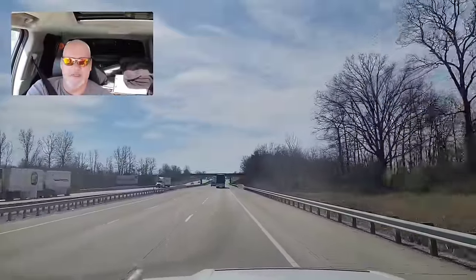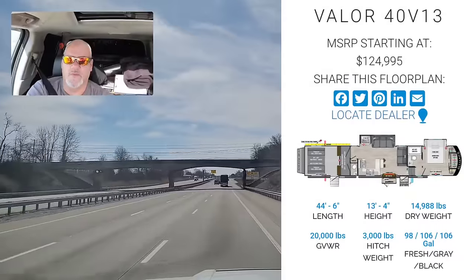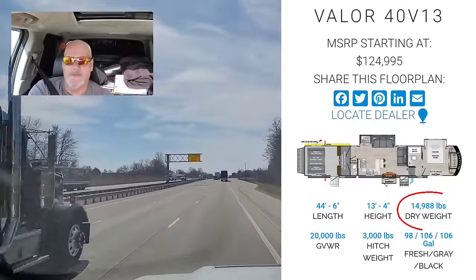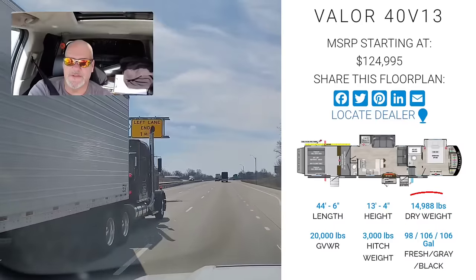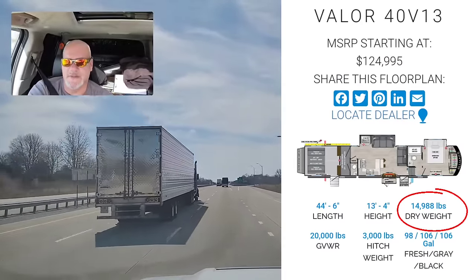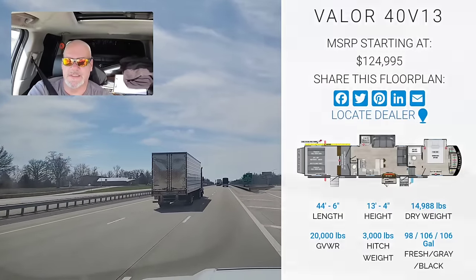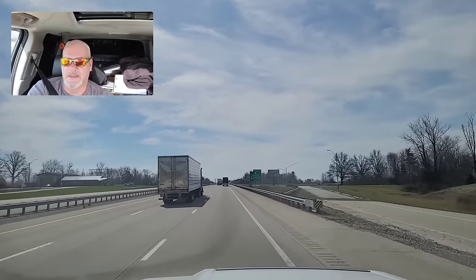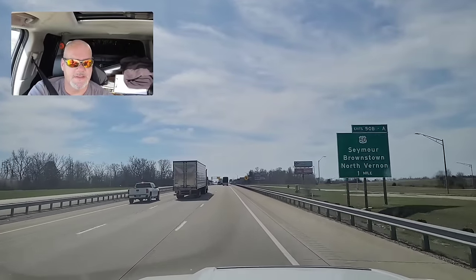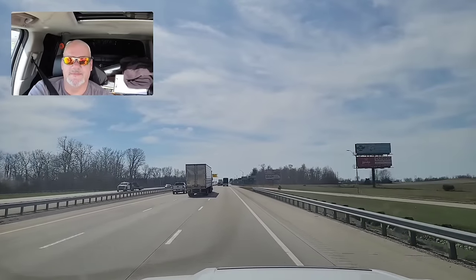Anyway, I just figured I'd touch base and give you guys an update. I've Googled the weight of this thing. I think the dry weight on this trailer is 13,999 pounds or something like that — right at 14,000. So I know my truck weighs less than 10,000. So 10 and 14 is 24,000 pounds. I actually had a little bit of extra room left over to play with. So that's a good deal.